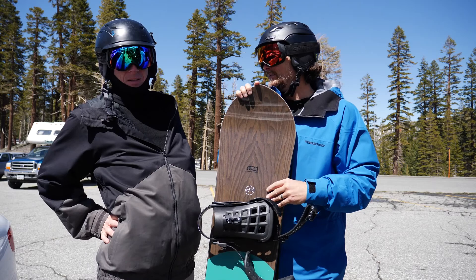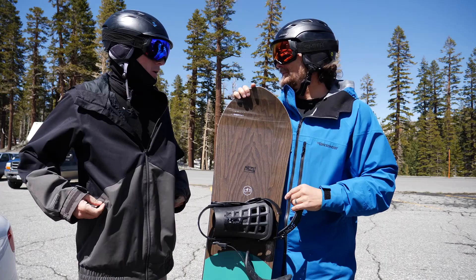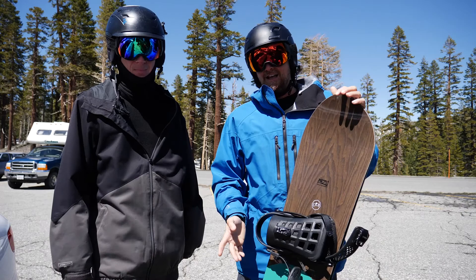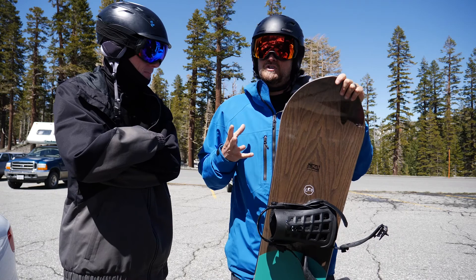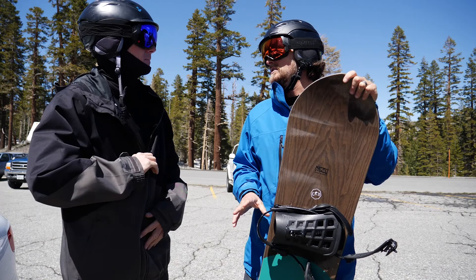It might sound weird to you, but we're doing a little time traveling here — we're reviewing the '18 and '17. And this Kazufa Pro is really interesting. Now that I got used to its personality with the '17, it really surprised me. I thought it was going to be this kind of more tapered, surfy, freeride board.